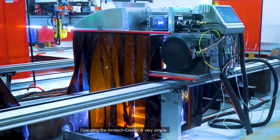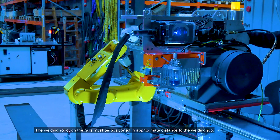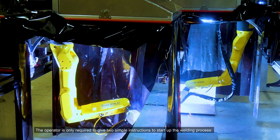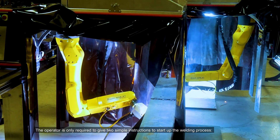Operating the Inrotec Classic is very simple. The welding robot on the rails must be positioned in approximate distance to the welding job. The operator is only required to give two simple instructions to start up the welding process.